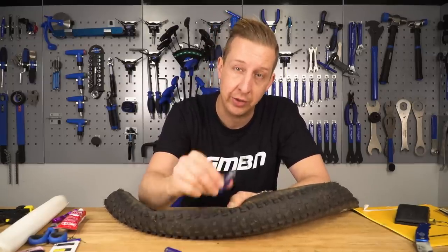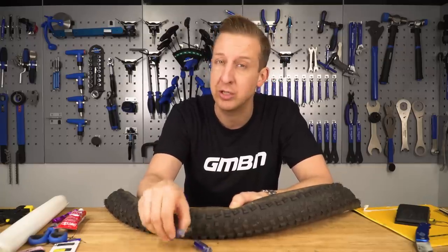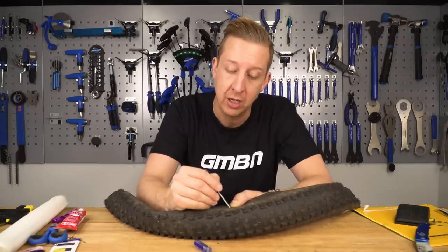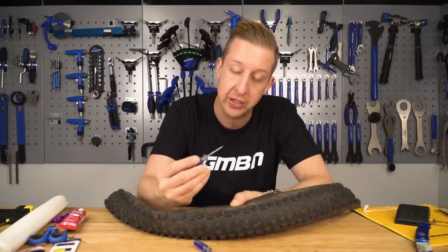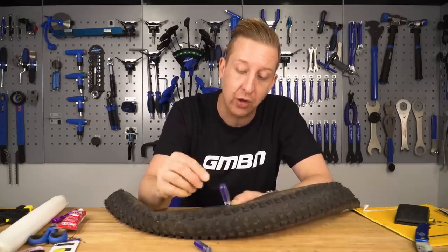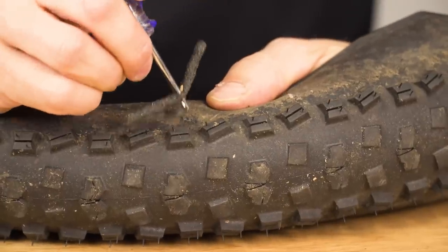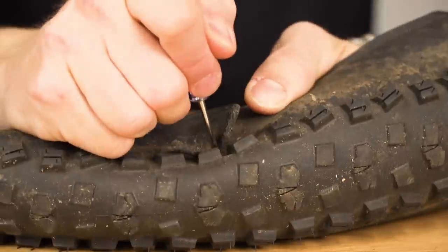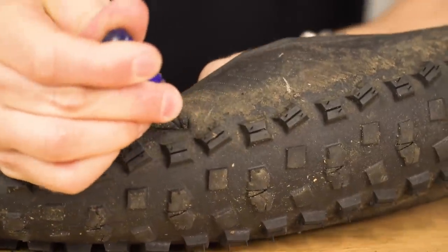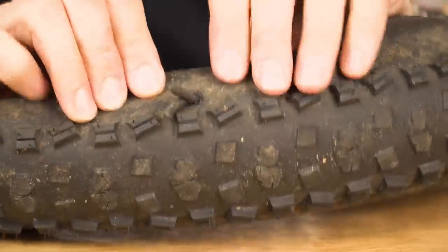I want to demonstrate how tyre plugs work if you're going to use them on the trail, and also why stitching is a better permanent solution. When you encounter a hole at the side of the trail, first get the reaming tool to clear the hole out a bit and make sure it's a good enough size to get the plug into place. When doing this with the tyre on the wheel it gives more support so it's easier. There we go - the plug is into place, then you pull the tool back out and the plug stays in the tyre.